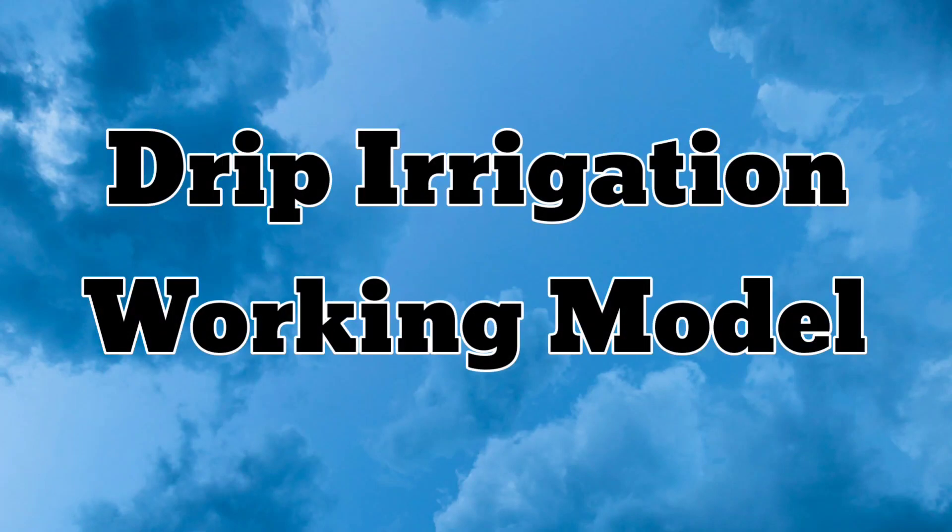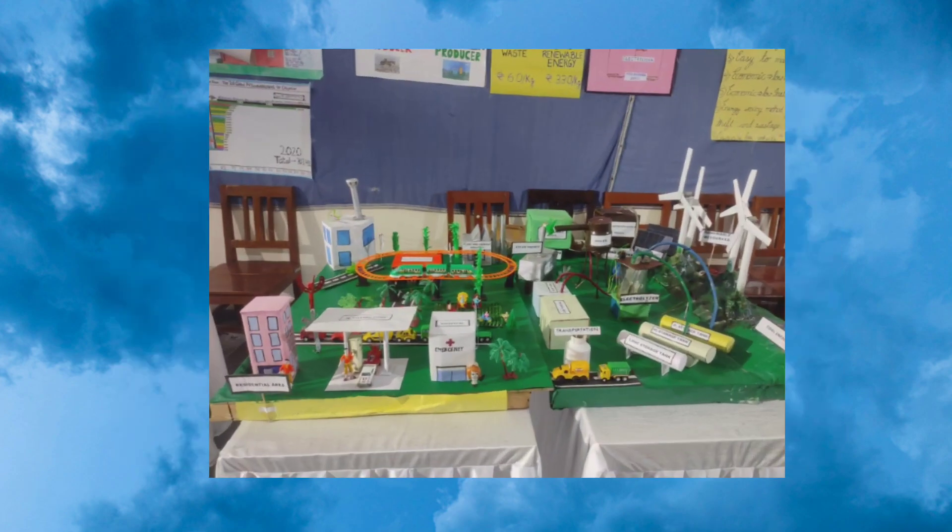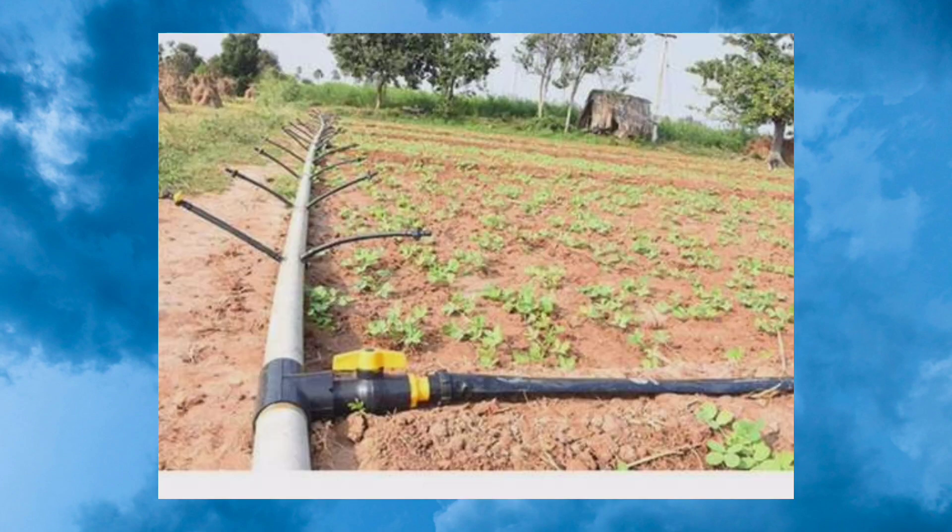Hello everyone, today we are going to see a drip irrigation working model science project. This is a very good idea if you are planning to put up your exhibit for an upcoming science exhibition. So let us see what drip irrigation is first of all.